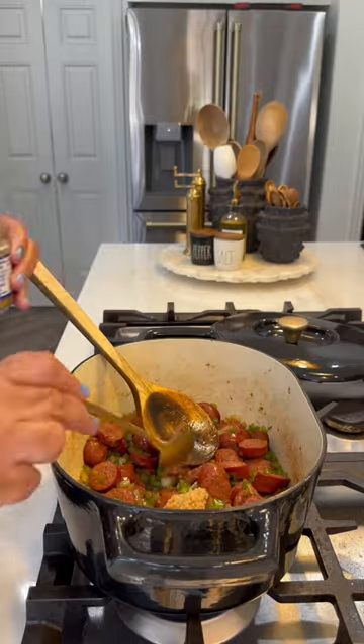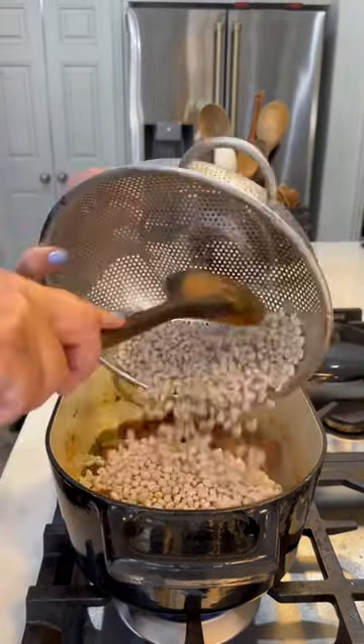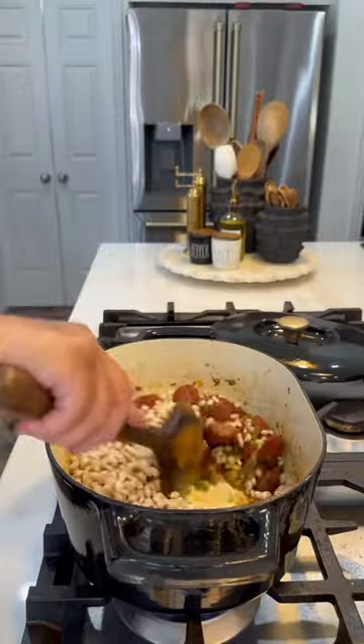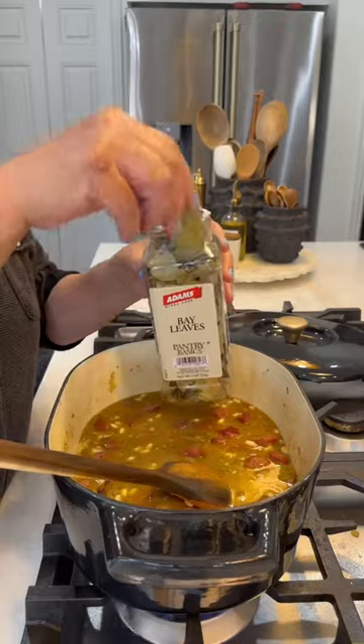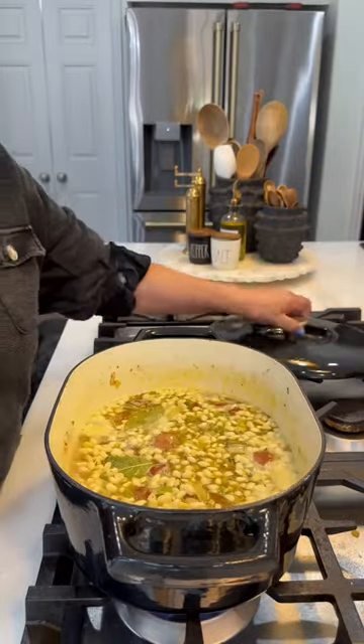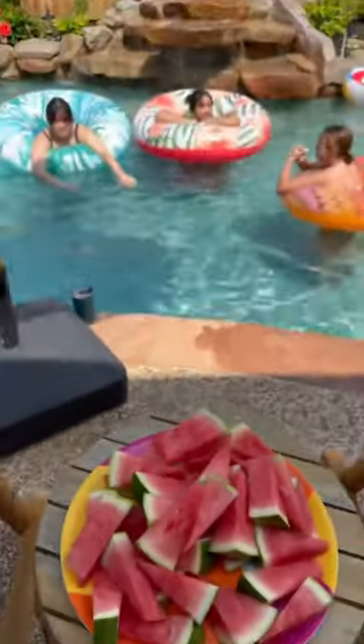I'm going to put the full recipe in the caption for y'all, but y'all, this turned out so good. It took about three hours from start to finish. I did 32 ounces of chicken broth and ended up adding some more water during the cooking process. More snacks for the kids because they're still starving — they got some watermelon.